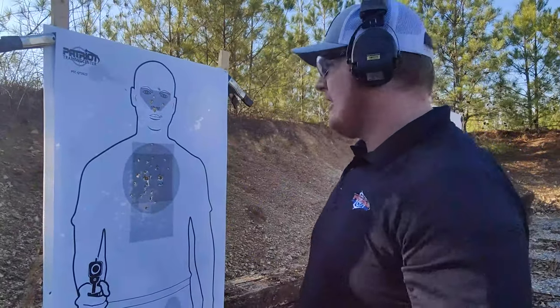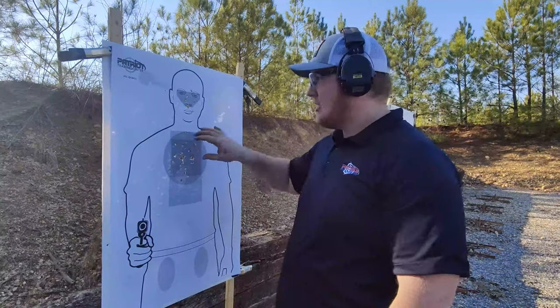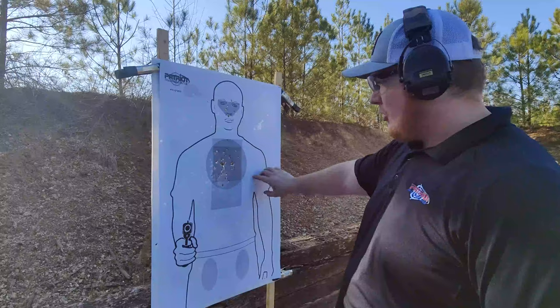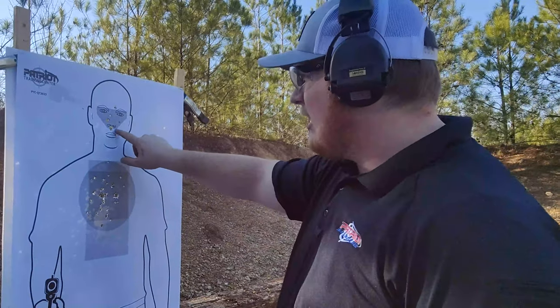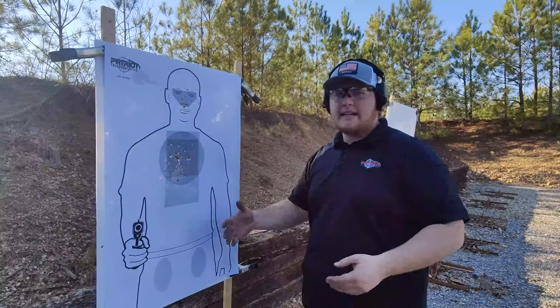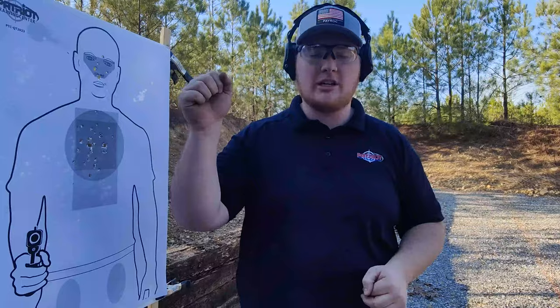I just shot that course of fire working on a lot of different skills — all those distances, reloads, precision head shots, and the last eight rounds back at 15 and 25 yards. All the chest shots were clean, and the two head shots were close — one slightly high, one pretty far down in the mouth area. For 50 rounds, not too bad. That was only 100 rounds total and I worked a lot of different skills. If you want to get better at shooting, there's a 30-day dry fire program linked in the description below. We'll catch you in the next one.